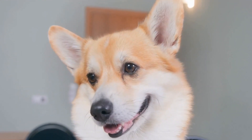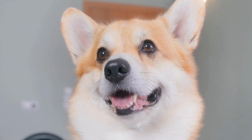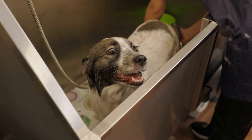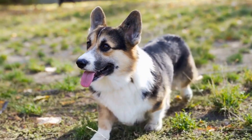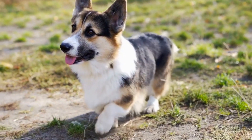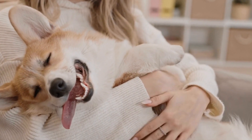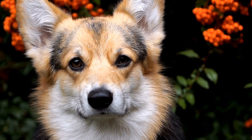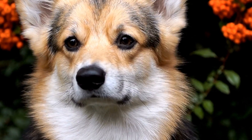Additionally, providing your Corgi with dental chews or toys specifically designed to promote dental health can be beneficial. Professional Grooming: While regular brushing and maintenance go a long way in keeping your Pembroke Welsh Corgi well-groomed, professional grooming may be necessary in some instances. If your Corgi's coat becomes severely matted or you are unable to remove tangles, it is best to seek the help of a professional groomer. They have the expertise and tools to address any grooming challenges effectively, and can also provide additional services such as trimming the hair around your Corgi's paws and sanitary areas.